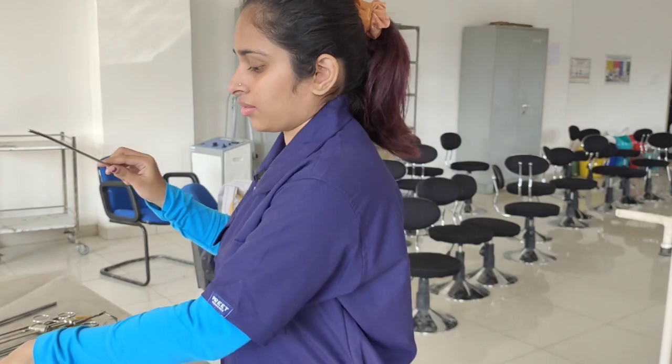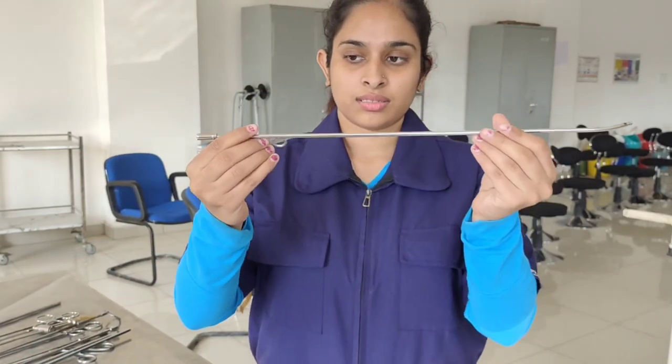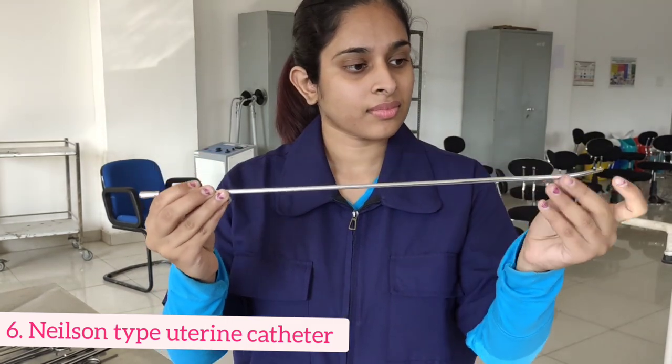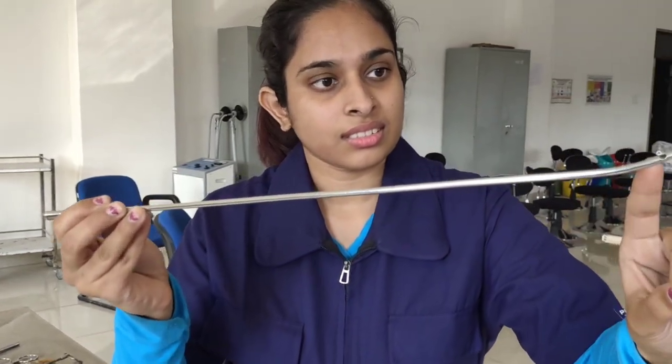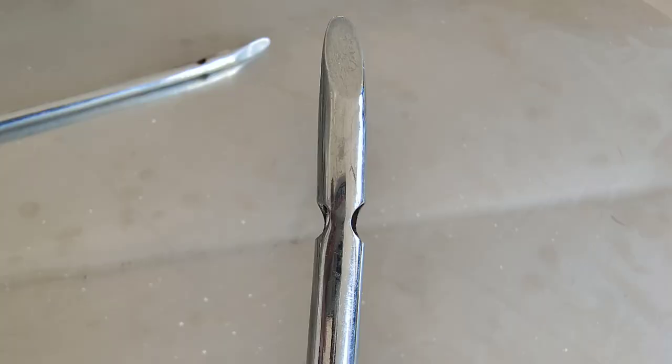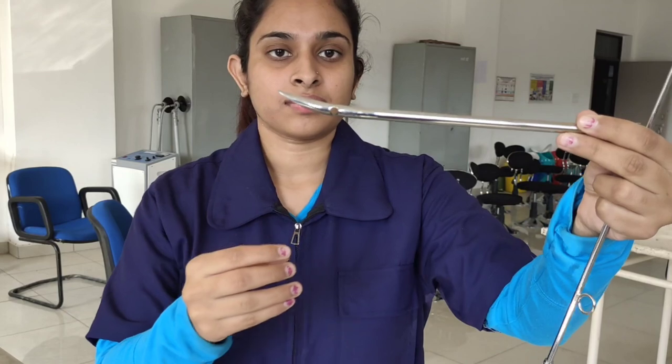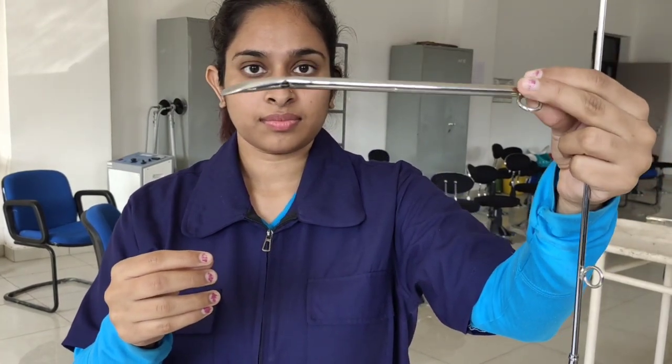Due to just one opening there's no way out and this may make the infusion difficult. To solve this problem we have a better version called the Nielsen type uterine catheter. If we closely observe its end, the opening here is given sideways in contrast to the previous catheter. There is also another variant with a curved end where you can manually plunge out the suction.